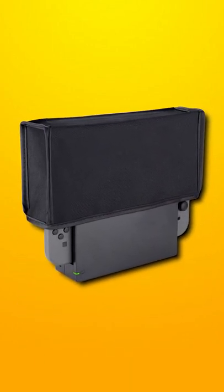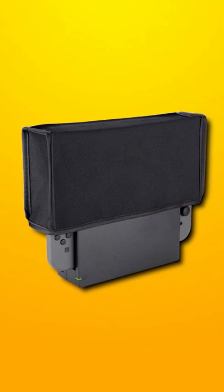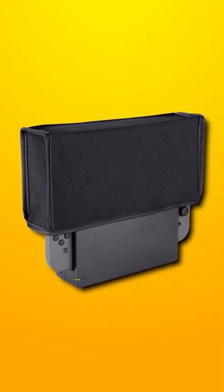Next, we have a Nintendo Switch dust cover. You might think it's unnecessary, but if you have your Switch in a dusty spot, get it because I had that and it broke my fan.